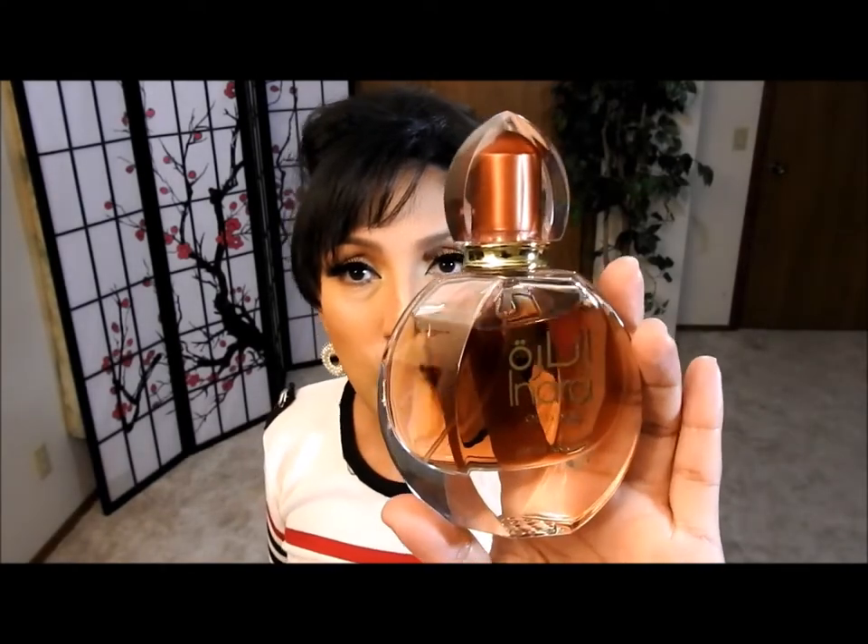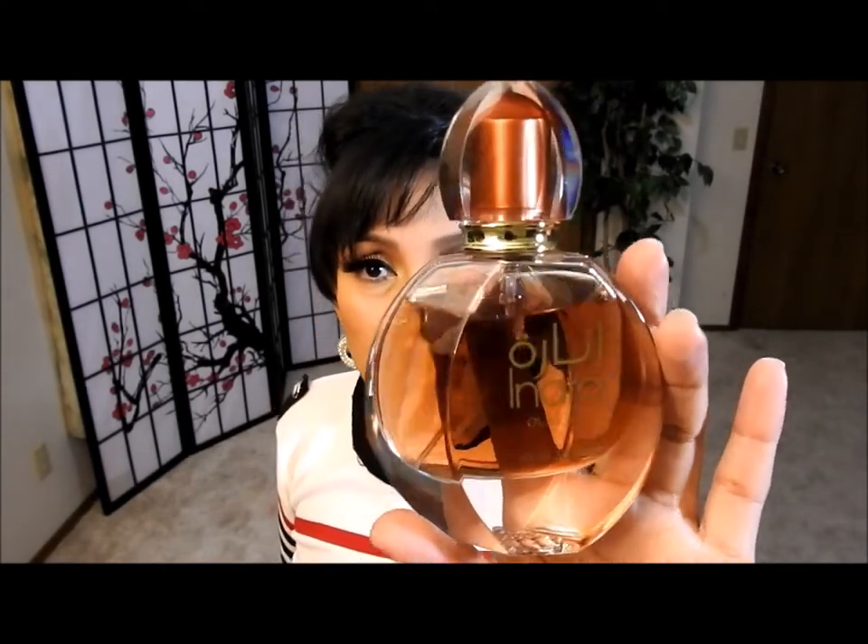Hello everybody, welcome to my channel ISA17. Thank you very much for being here today. I'm going to be reviewing this perfume that is called Inara Oud by Swiss Arabian. If you want to hear my opinion about this perfume, please stay and watch.